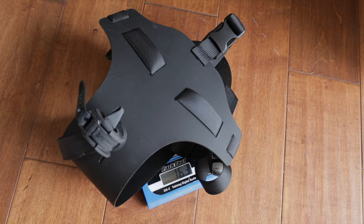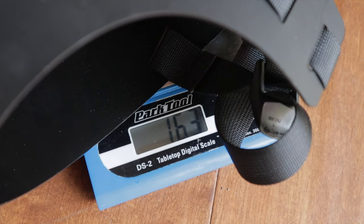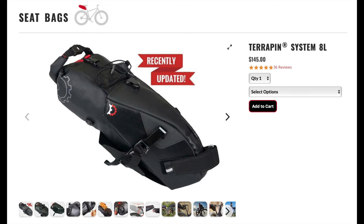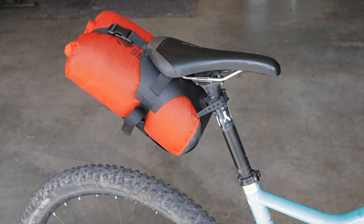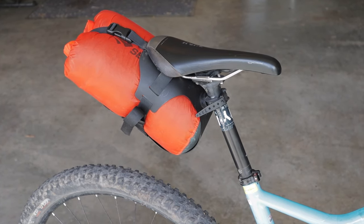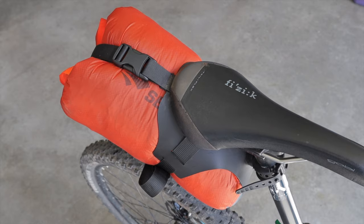You're also supporting a grassroots business and fellow bikepackers in the process, so it's a win-win. In terms of weight it doesn't get much better for gram counters. Andy claims the rig weighs 170 grams and according to my Park scale it comes in even lighter at 163 — pretty impressive. For comparison, an 8-liter Revelate Terrapin weighs almost double at 369 grams. Depending on which dry bag you go with, you can have a complete setup for under 230 grams. If light and fast is your jam, your ears are perking up already.